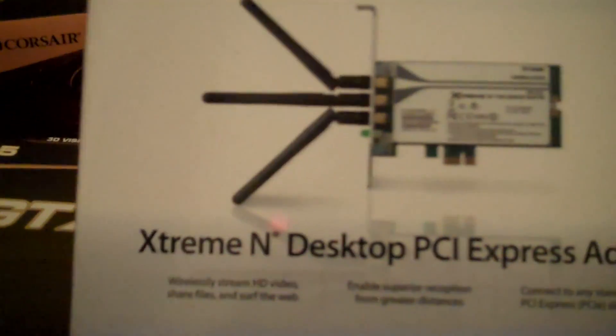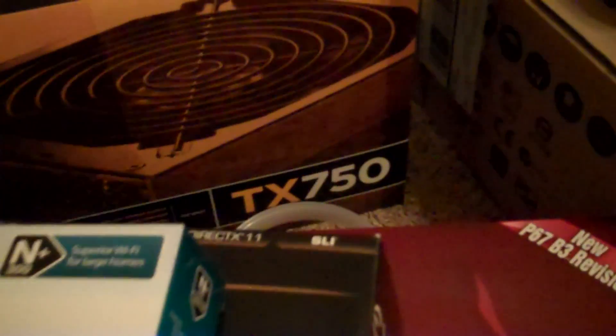I've got a D-Link Extreme N desktop PCI Express adapter, since everyone's kind of far away from the router — I need to make sure the internet's not choppy.